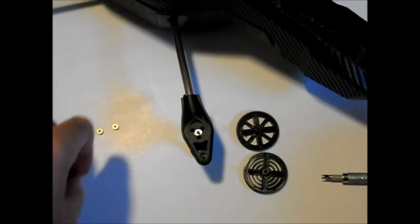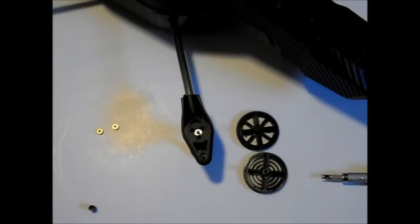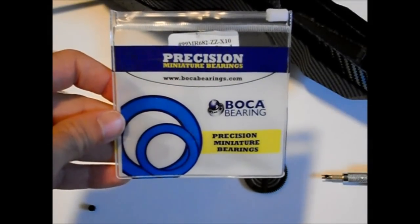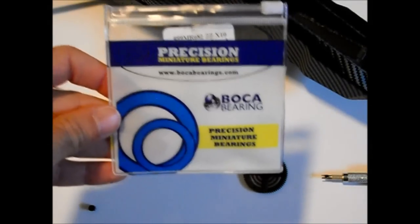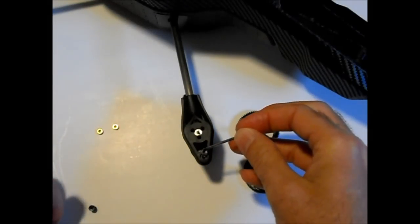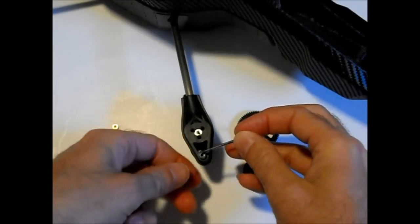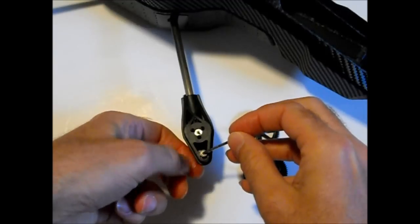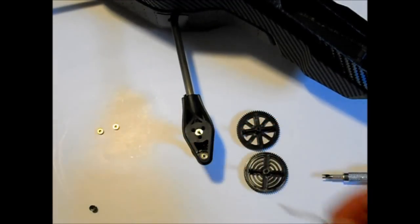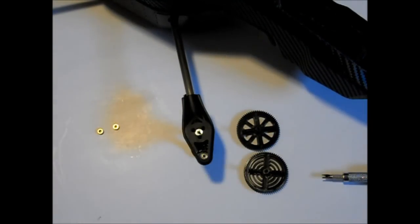The next question I always get is about the bearings. I get these from Boca Bearing — they're really only about $10 to $15 shipped. Don't get the cheap ones off of eBay; these are the best ones you can buy. They're sealed Teflon bearings, so they're really nice. You just drop them into the same spot as I pulled the brass bushings out of — a perfect fit. I've also had these soaking in Teflon oil for a few days before I install.